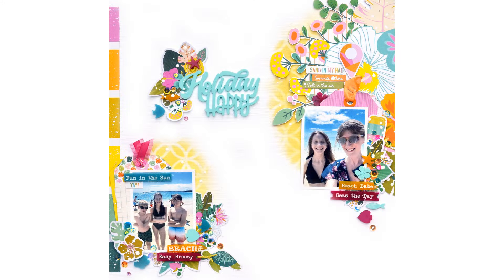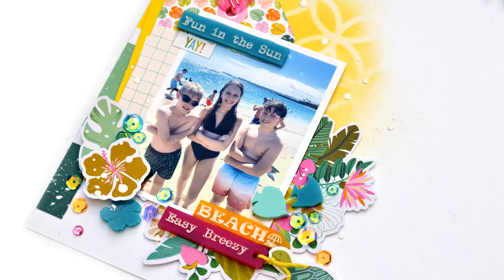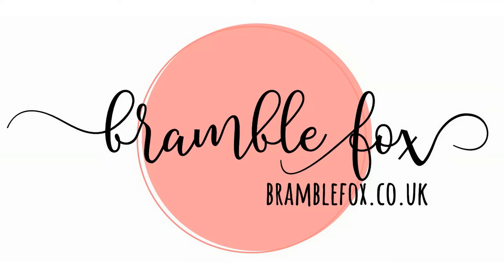I hope that you enjoyed seeing this layout come together. Check out these beautiful products that should now be in the shop with names, and enjoy those — they're fabulous. Thank you so very much for joining me today. That was Nikki Rowland for BrambleFox.